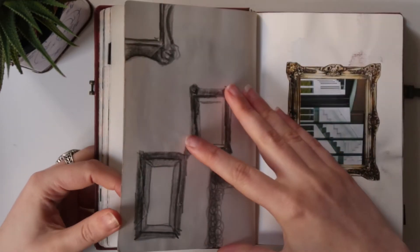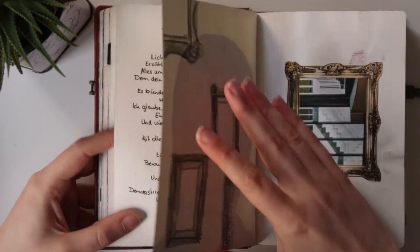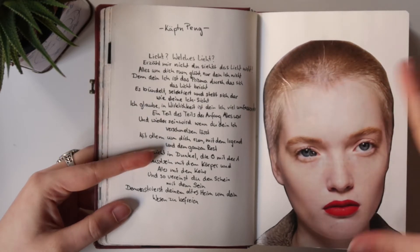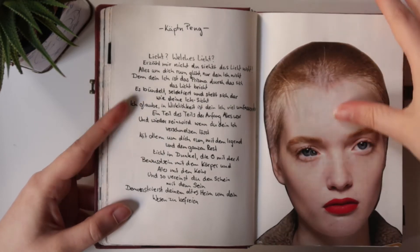In this sketchbook I got accepted into art school, and that's why at the end I fell a bit off the habit of completing it.